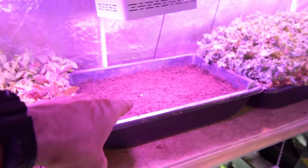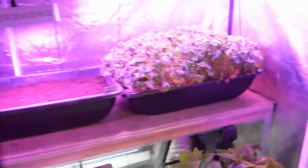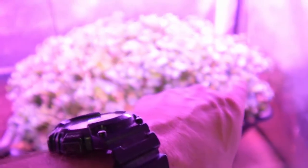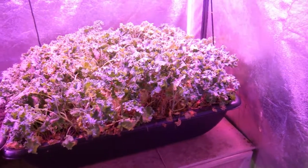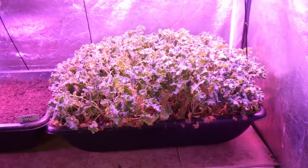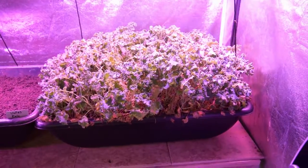I've reseeded this tray with the Vates Kale, because Paula and I really love this Vates Kale. We've come down and had many salads from it, and we're looking forward to having another tray available so all of our salads will be coming from this kale.